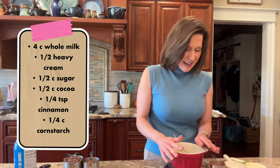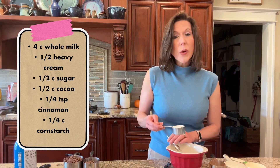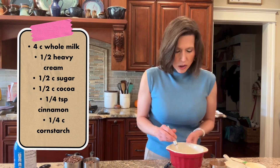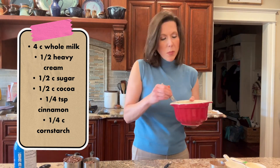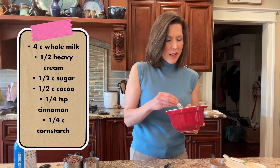Now, that quarter cup of whole milk that we set aside, we are going to put it with a quarter cup of cornstarch. So what we're doing is a slurry — you just whisk this together until all of the dry has disappeared, and this is going to become our thickener in the hot chocolate.